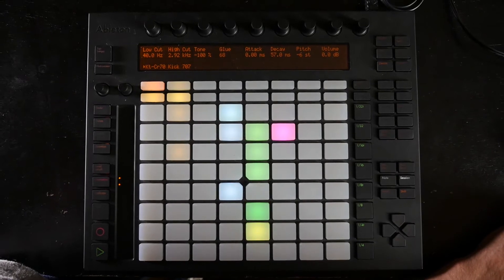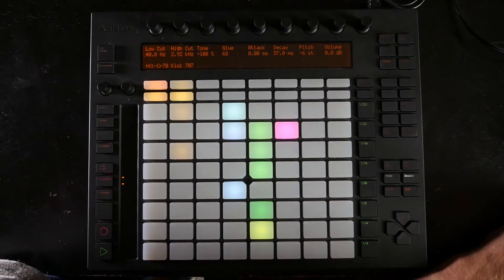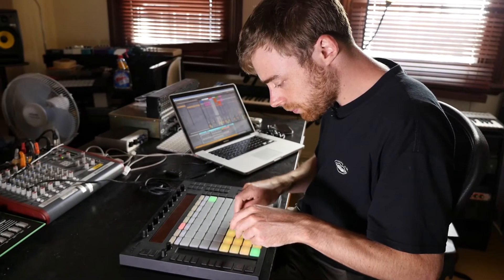I'm George Nicholas and I'm one of the course developers for the Push workshop here at LiveScore. Push is a little bit different from most controllers in that it's more of an instrument than a MIDI controller.